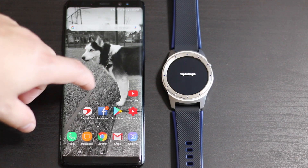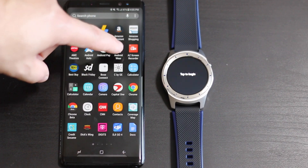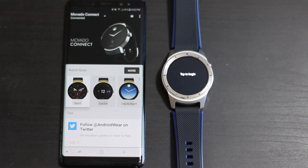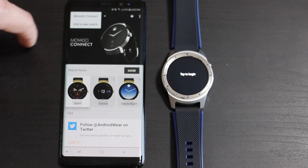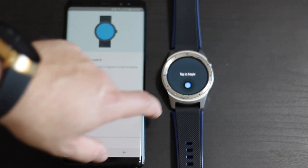All you're going to want to do is from the Play Store download an app called Android Wear and open it up. As you can see, currently I have my Movado Connect connected to Android Wear - it doesn't matter. All we're going to do is click on this little drop-down menu here and click 'Add a new watch.'